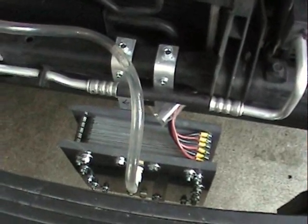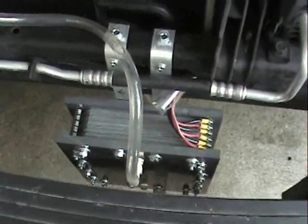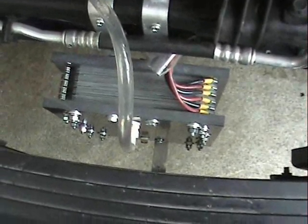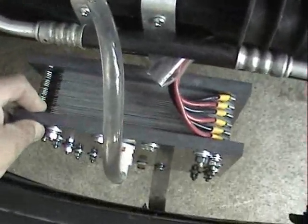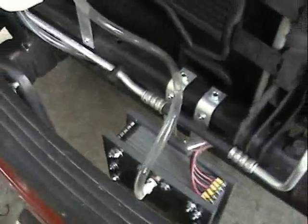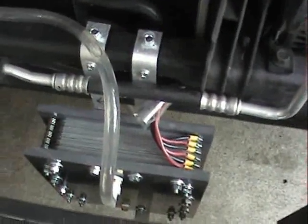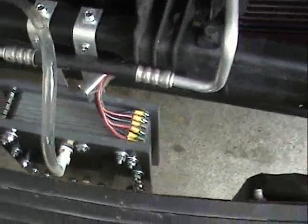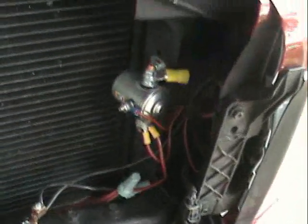Once again we're back here at my HHO cell. As you can see, I've mounted it inside my Dodge truck. There's another bracket going to the front bumper, and it's in here actually rather secure. I've got it plumbed up here to my bubbler, and then back down from the bubbler there's another tube that goes down to the bottom of the cell for return fluid. And then I'm wired up here going over to my relay.